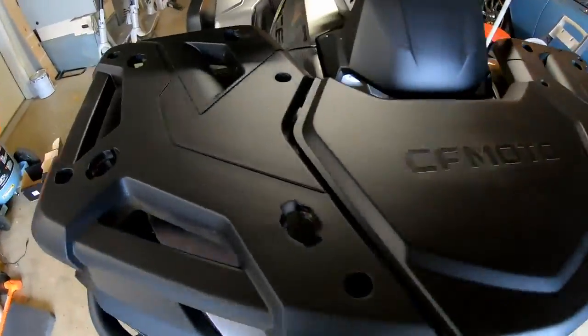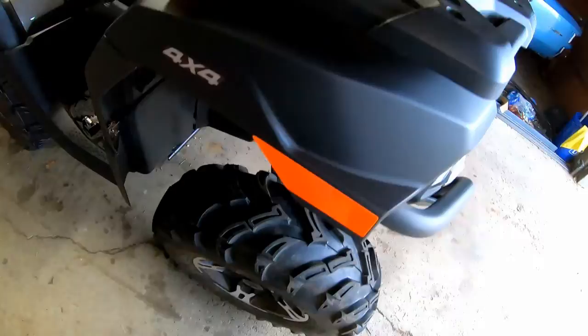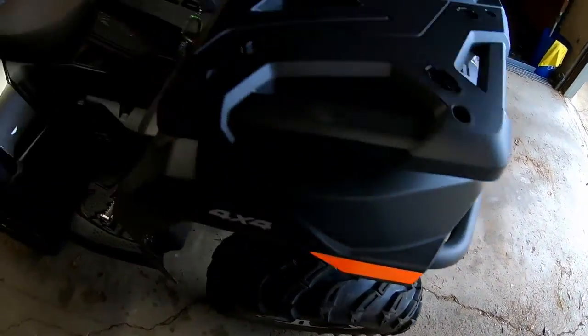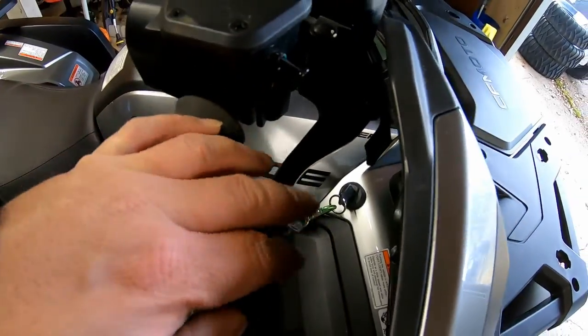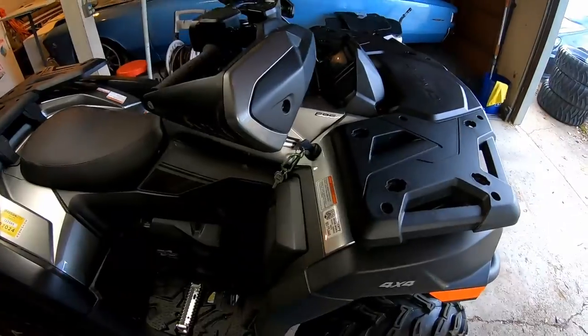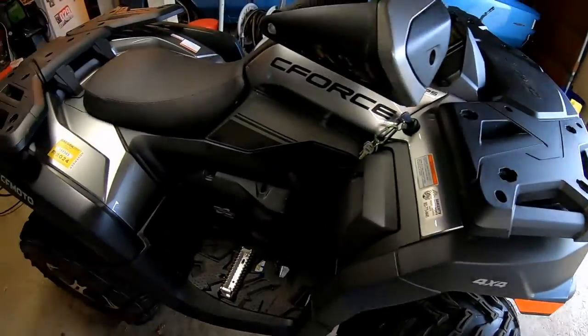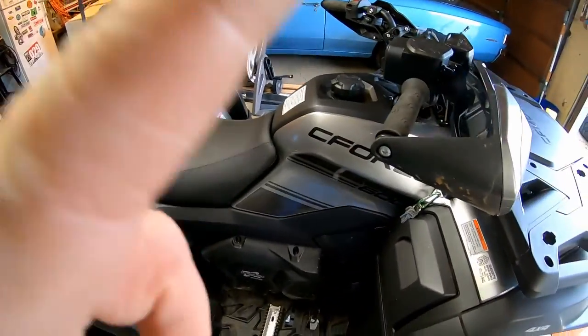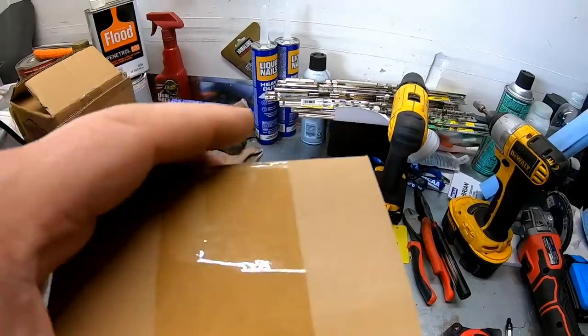In case you're wondering how to keep the tires from spinning when you're doing the lug nuts, just lock it up here and it stops it from spinning. I'm going to turn it around, get the YXE back in, and then we're going to start on the mirrors.